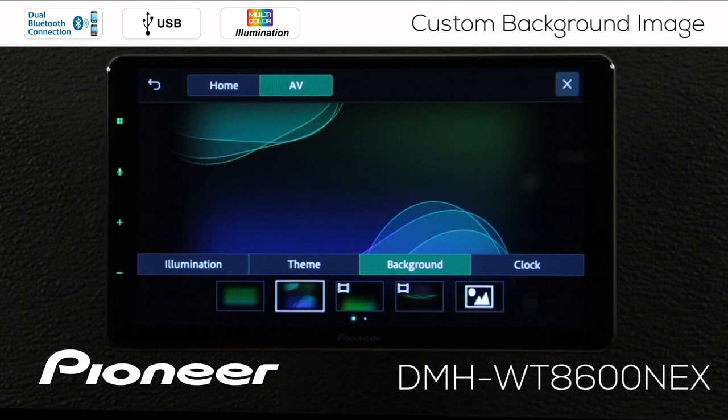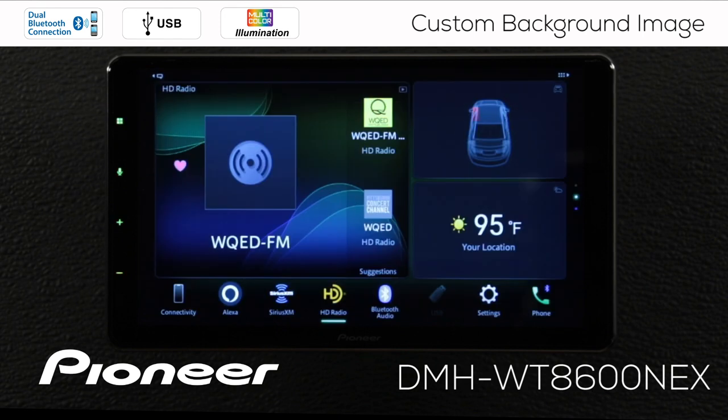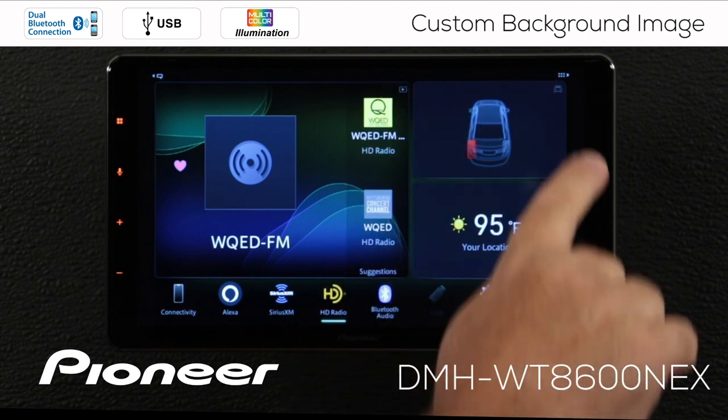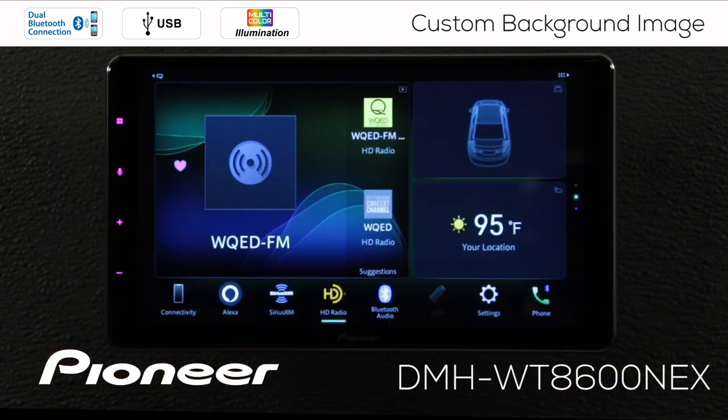If we hit the X we can go out and check those things out. You can see the AV screen right here has the swirled image, and the overall screen behind it has the flat green image.